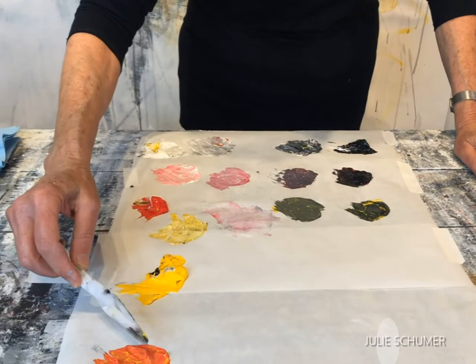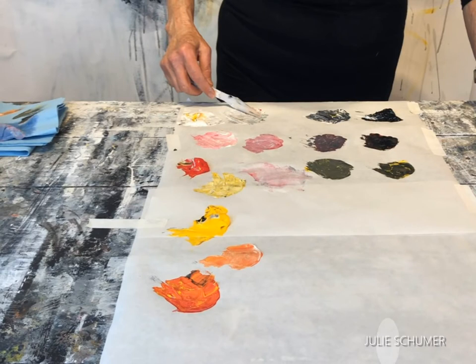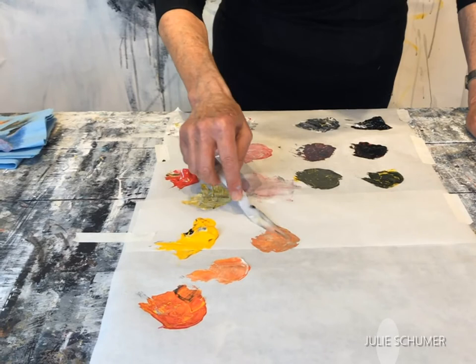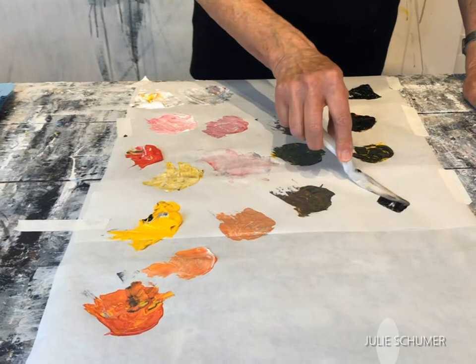Now let's take the mixture. First we'll add a little white to it, so we're getting a lighter kind of orange. Then we'll take our light gray and our mixture — sort of a peachy gray. Then our darker gray and our mixture, trying to do equal amounts. And then our black with the mixture.